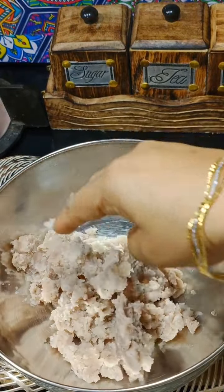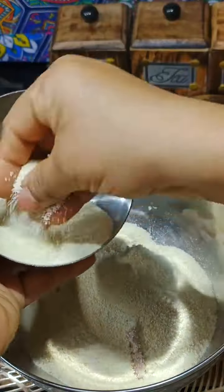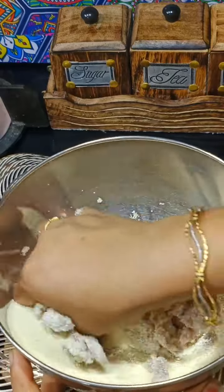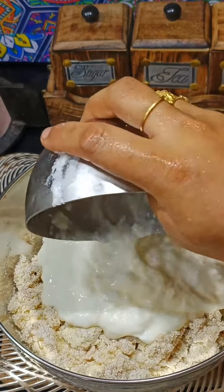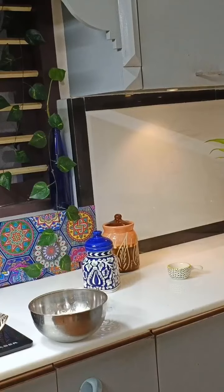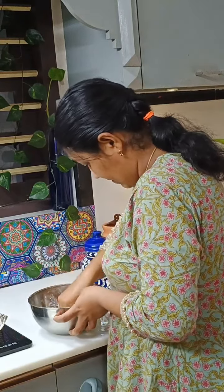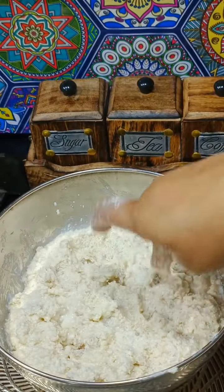You are going to mix it in a bowl. I'll mix it with a soft little bit. You can add some salt to add some flavor.